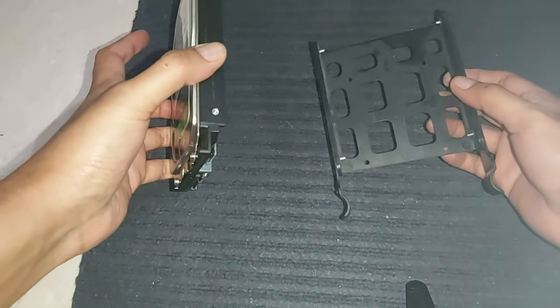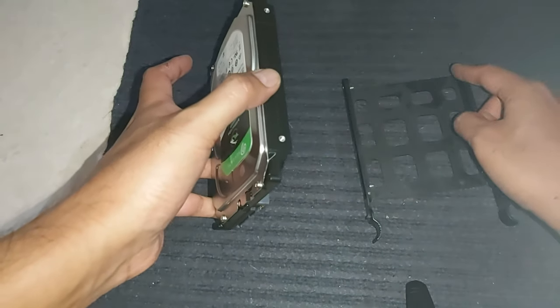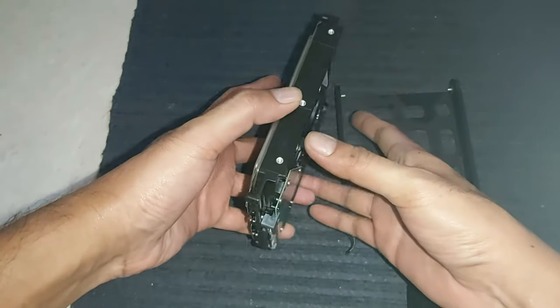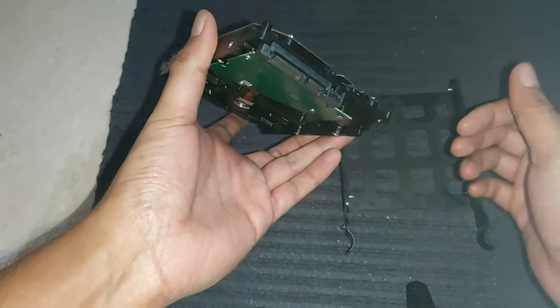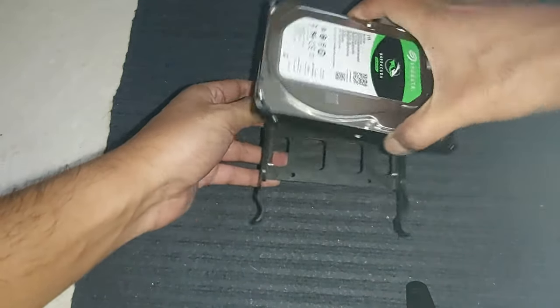I have taken the bay out. I will be aligning the four screws with the four holes already provided on the hard drive. Before installing, make sure that the connecting connectors are facing the back side of the computer and not towards the front side.